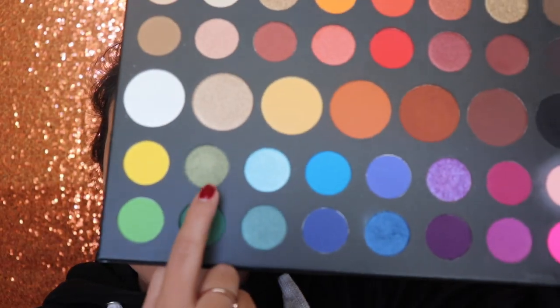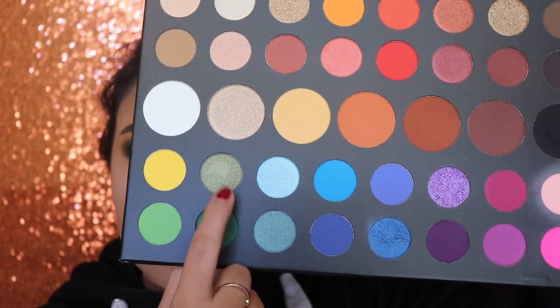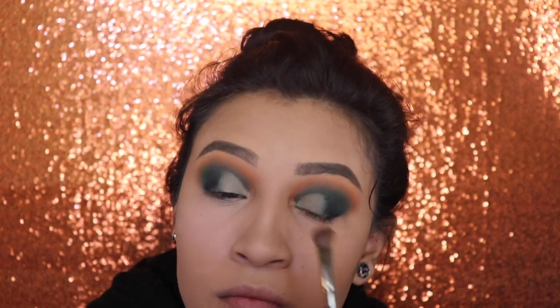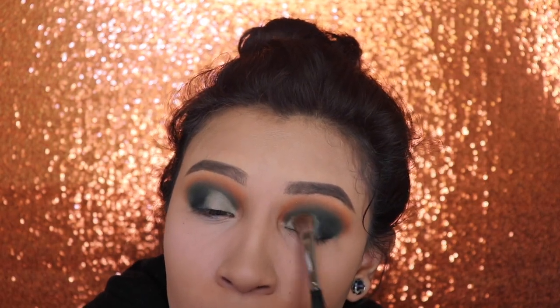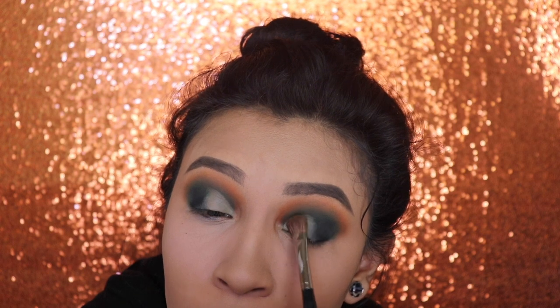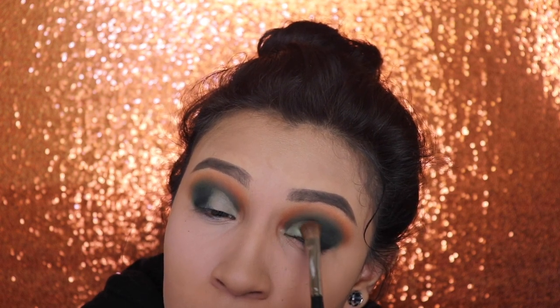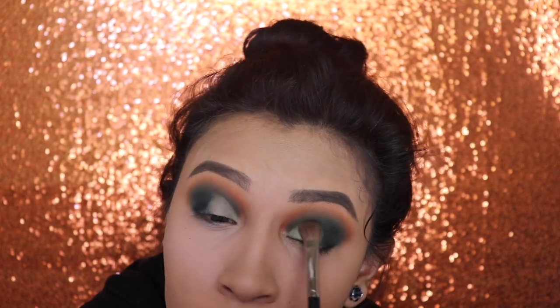Next, I'm going to be going in with the shade Guac and I'm going to be applying this exactly where I applied that foundation. I didn't spray any setting spray onto it because I wanted you guys to see the actual results without using anything on the brush.